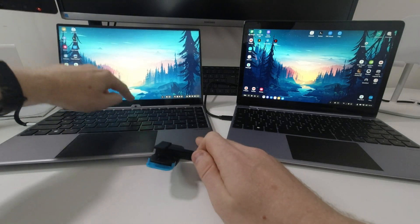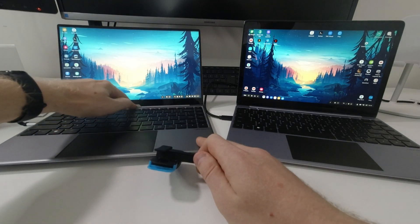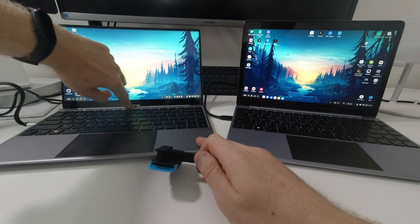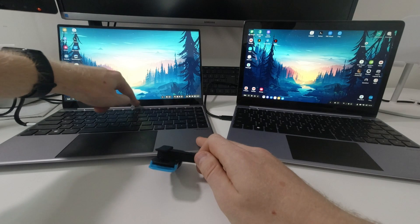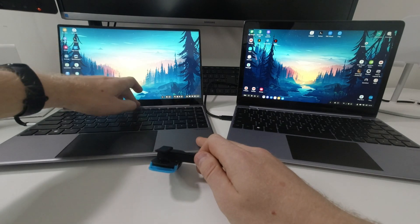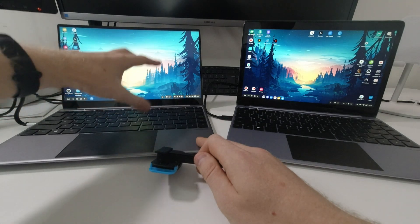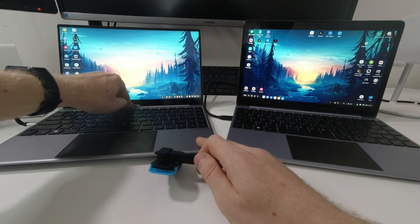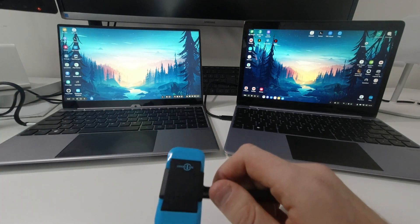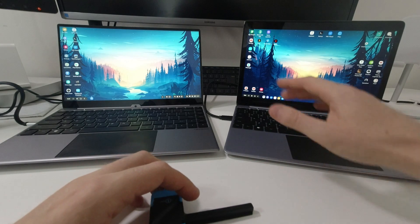Some people on Reddit asked — after I posted the first photo of this device — whether the bump on the screen is a webcam. It is not a webcam; it's just a printed brand logo. The raised bump is where I believe the touchscreen circuit board or connections are located to make the touchscreen work.